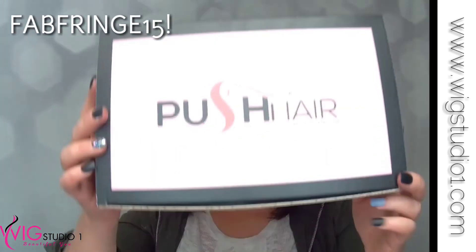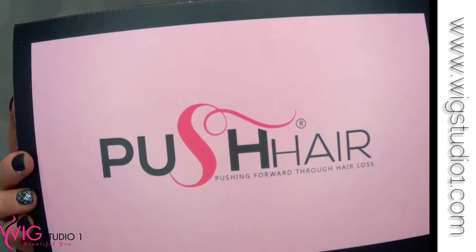Very beautiful. Just remember that coupon code FabFringe15 for 15% off all your wigs and toppers in the Push line available at Wig Studio One. Let us know your thoughts on this gorgeous topper — comment below. All the links will be down below as well. Thank you so much for watching. We'll see you guys later. Bye!